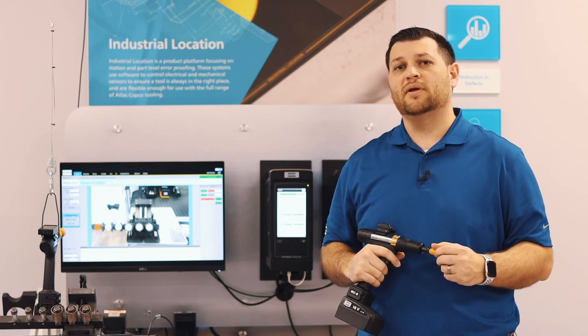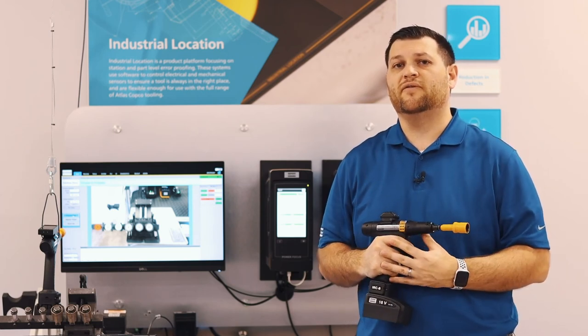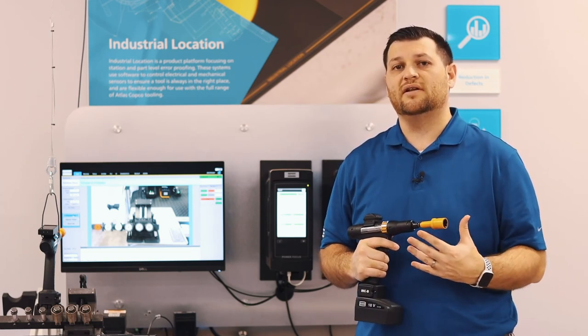I hope you found this video informative. If you have any questions, please feel free to reach out to your Atlas Copco representative. Thank you.